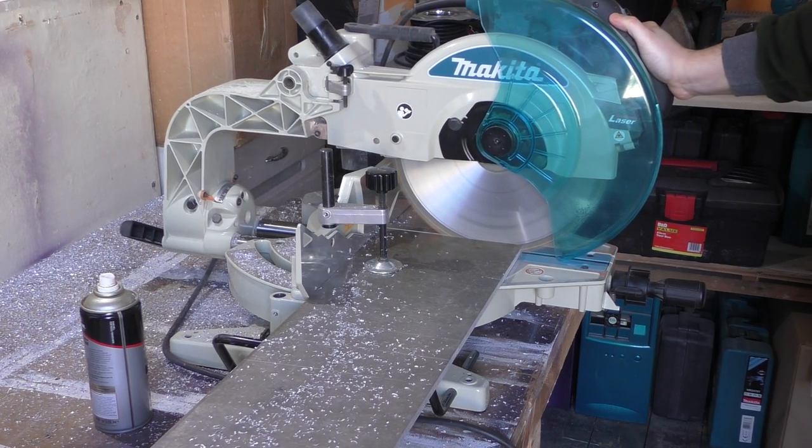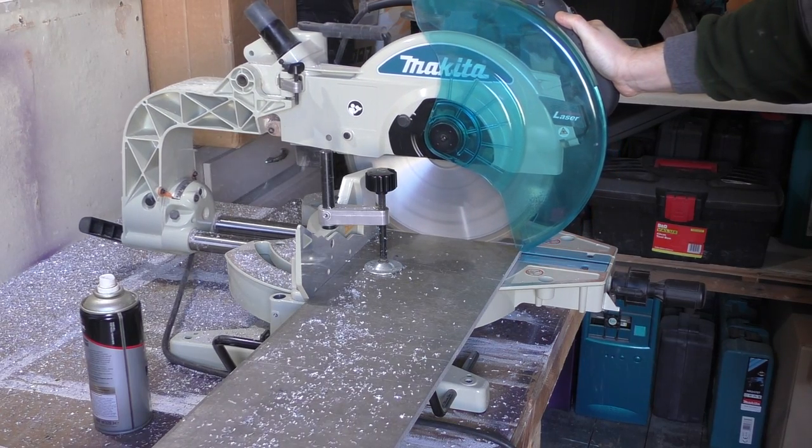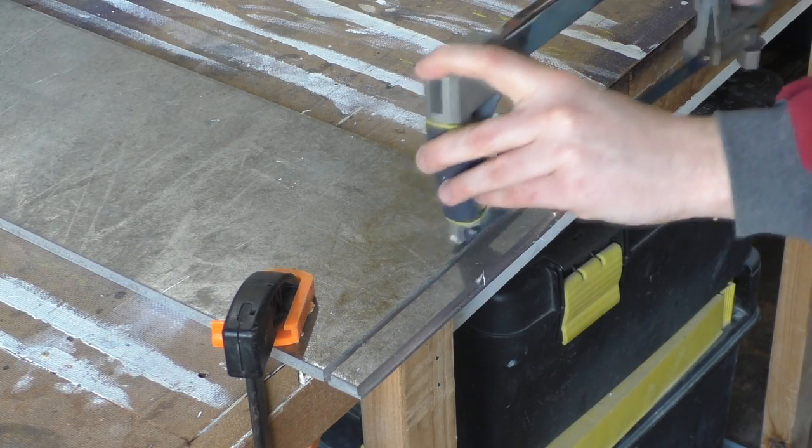When cutting the T-nuts free I deliberately didn't cut all the way to the end. There's a real danger with a small piece like this that it will catch on the saw blade and become a projectile. Using a hacksaw I finished the cut to free the T-nut blank from the rest of the stock.